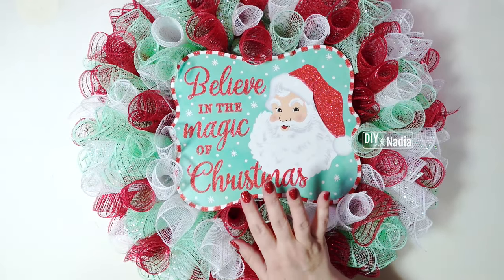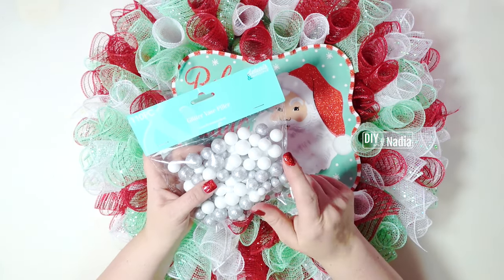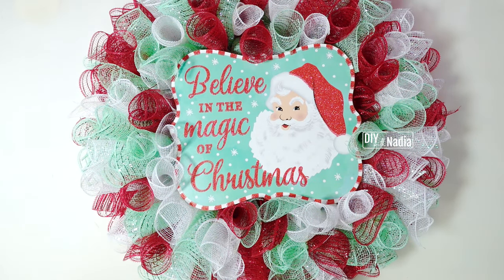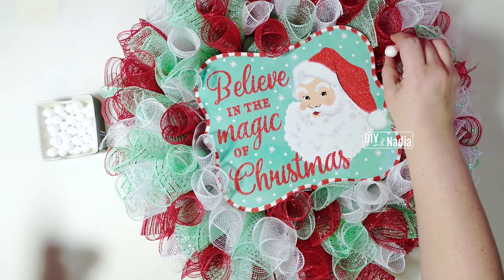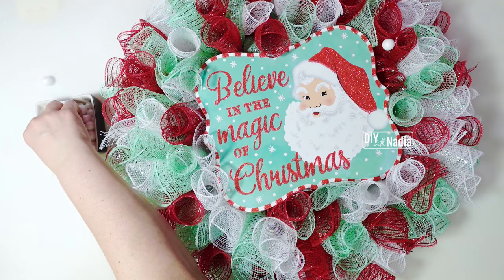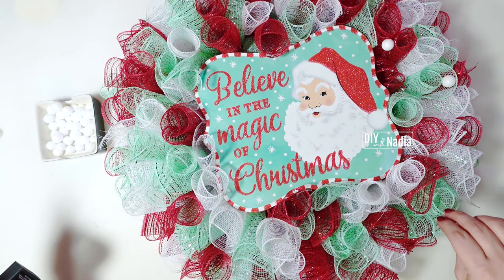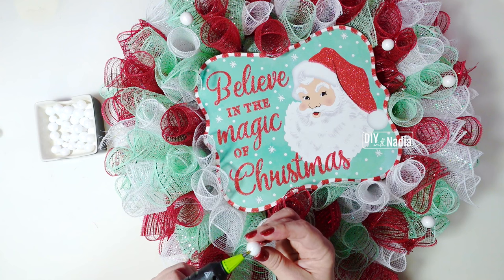Now that I have the sign where I want it, I have one more step that's definitely optional. I grabbed some vase fillers from the Dollar Tree — these are silver and white. I'm going to be using the white ones because I'd like the wreath to look like snow is continuing onto it. I'm going to hot glue them to some of my curls, only on the red and green ones because they'll show up nicely there. Just using little medium and small ones — it's going to be so cute. You don't need much hot glue, just a little here and there, spread it out. And that is it for this wreath — I think it came out so cute!